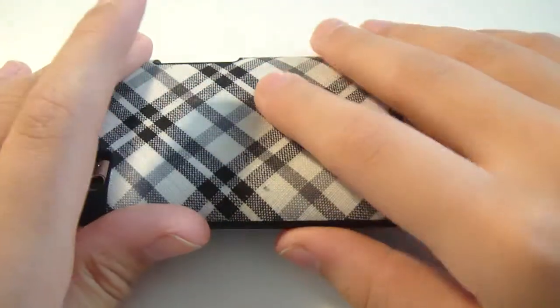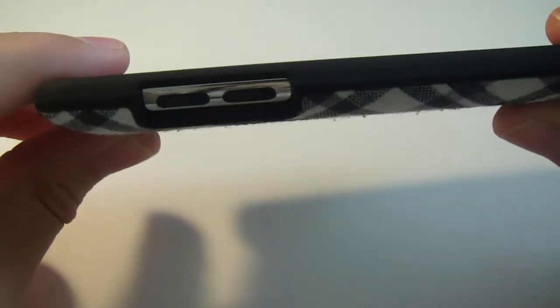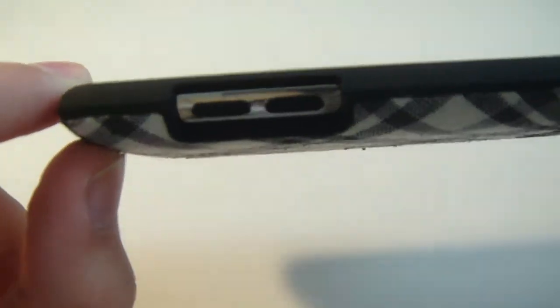It's very durable. The cutouts are fine too — no cutouts on this side. There's a nice cutout for the volume rockers; nothing is covering them, just a nice open cutout right there. It's very accessible on the side.